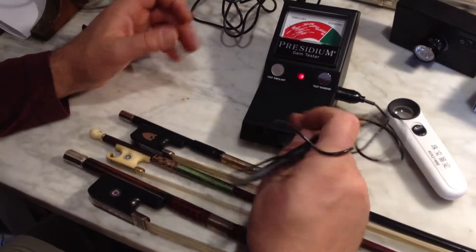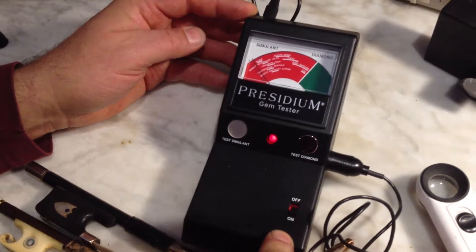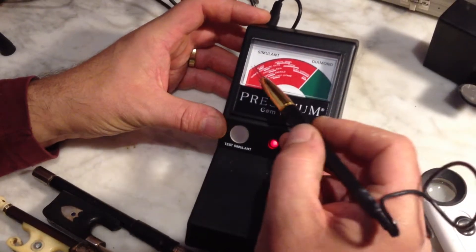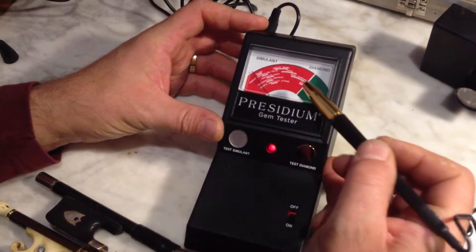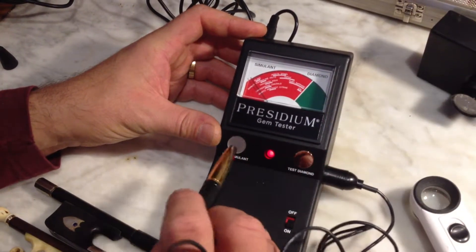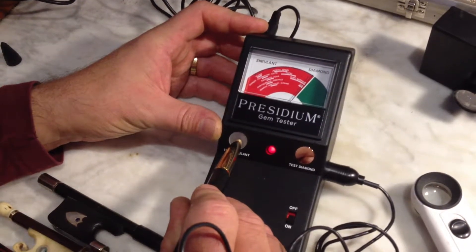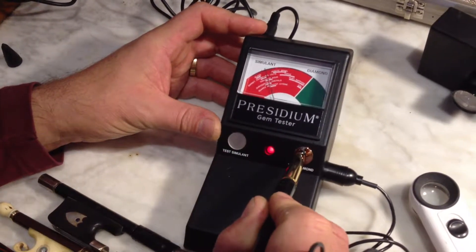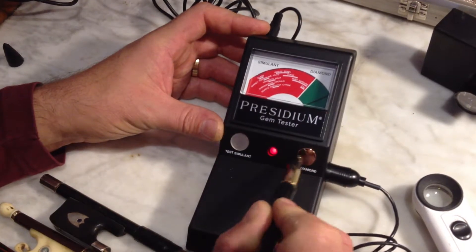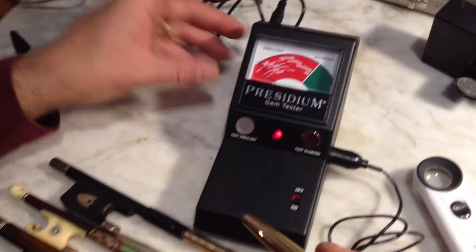What we have here is a thermal conductivity gem tester. Each gem has a property of thermal conductivity, which is shown on the scale. We have a calibration device here — it shows a simulant stone, or fake diamond — and this is a real diamond. From that calibration, all of the others are calibrated.